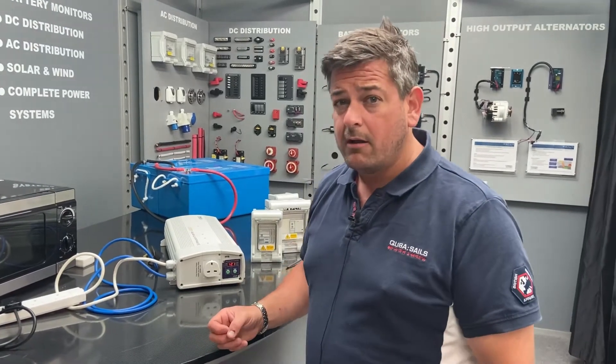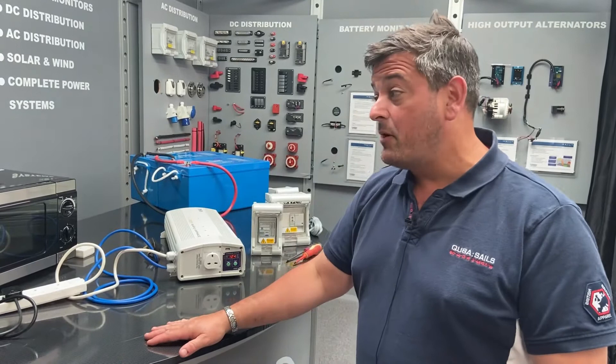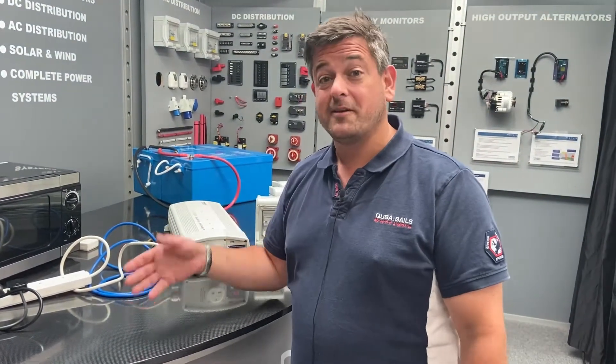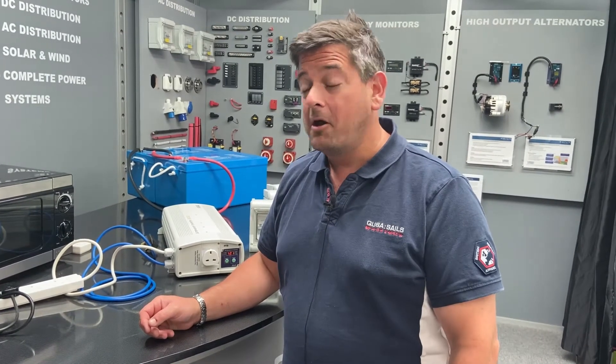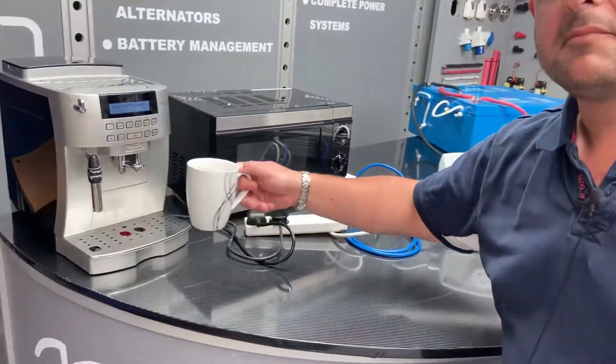It's pulling a huge amount of power - about three and a half kilowatts - just to make us a cup of coffee. However, that's what our customers want these days: they want to be able to drink decent coffee when they're in their RV, in their remote located home or on their boat. So it's finished our coffee - cheers.